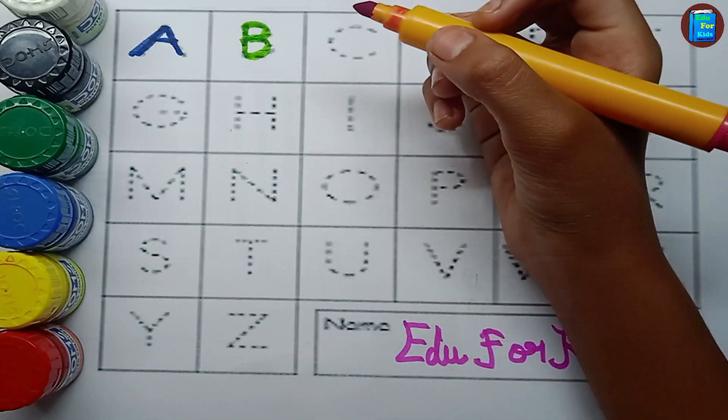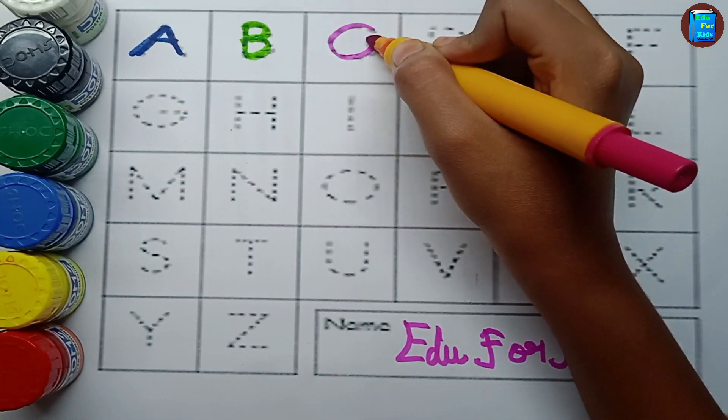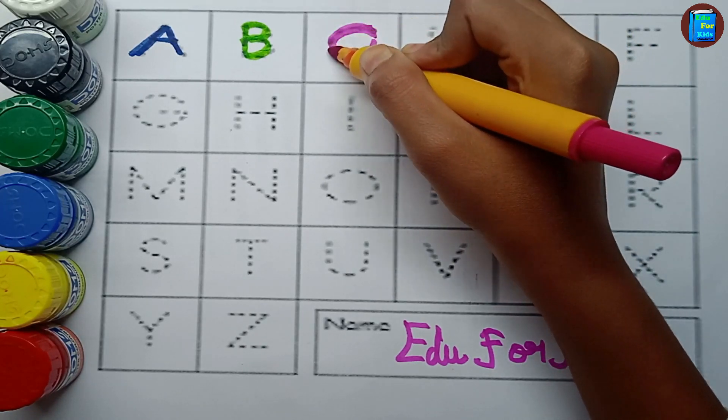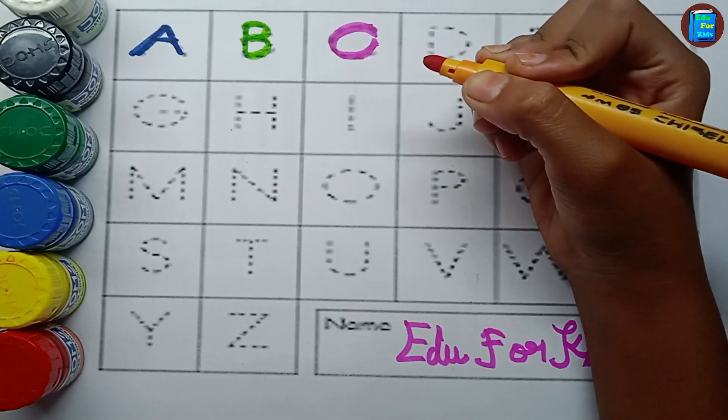Pink color. C. C for cat. C for cat, orange color.